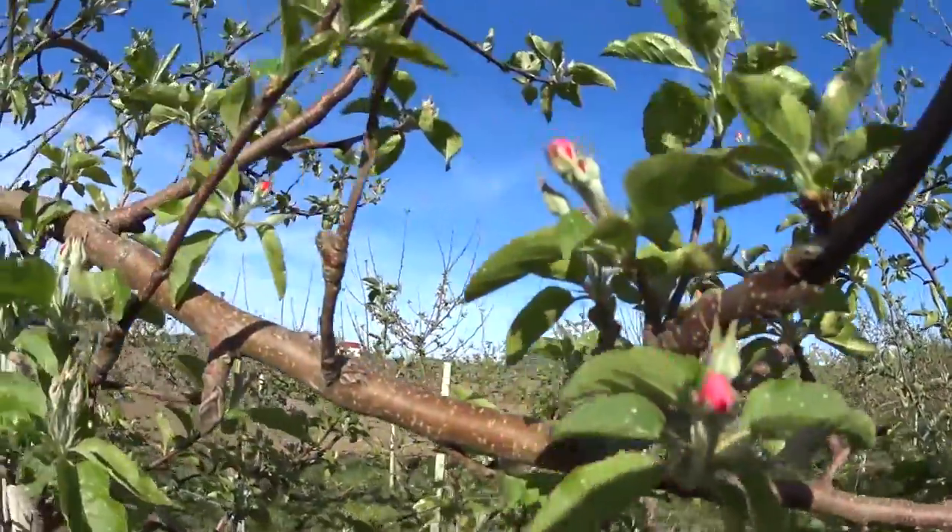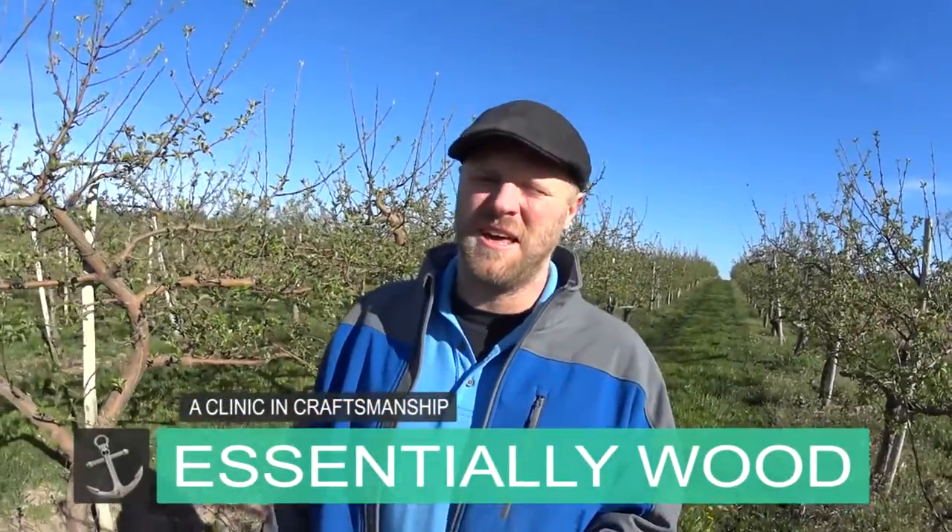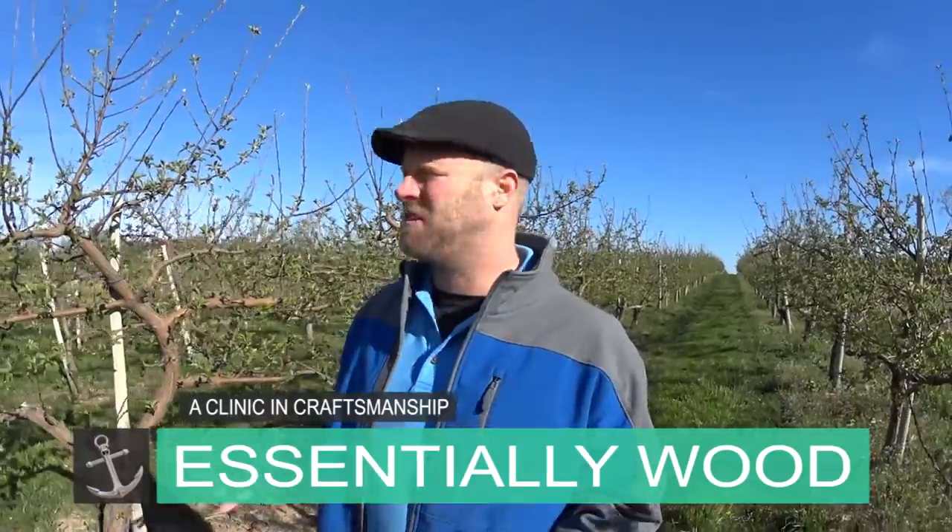Hey guys, in today's work session we're going to get the water put together. I'm not talking about the water texture but the water color, especially underneath the dock. We want to get this project to the point where we can just plop this onto our diorama and fill in the scene around it so it fits in.